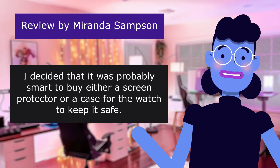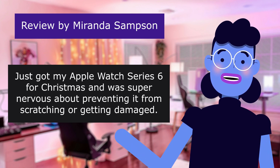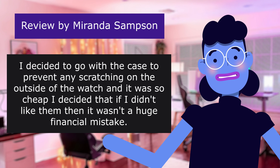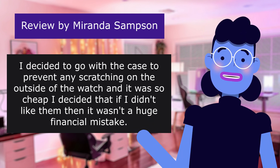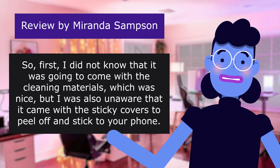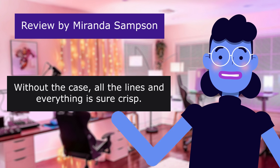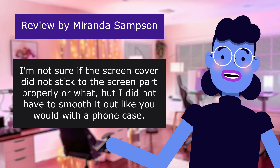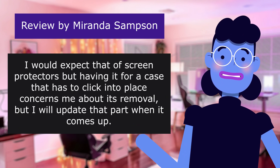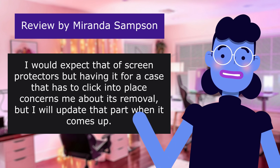'I decided it was probably smart to buy either a screen protector or a case for the watch to keep it safe. Just got my Apple Watch Series 6 for Christmas and was super nervous about preventing it from scratching or getting damaged. I decided to go with the case to prevent any scratching on the outside of the watch, and it was so cheap I figured if I didn't like them it wasn't a huge financial mistake. I did not know it was going to come with cleaning materials, which was nice, but I was also unaware it came with sticky covers to peel off and stick to your watch. However it seems to have impaired the screen quality slightly — without the case all the lines and everything is crisp. I'm not sure if the screen cover did not stick to the screen properly or what, but I did not have to smooth it out like you would with a phone screen protector. I would expect that of screen protectors but having it for a case that has to click into place concerns me about its removal.'